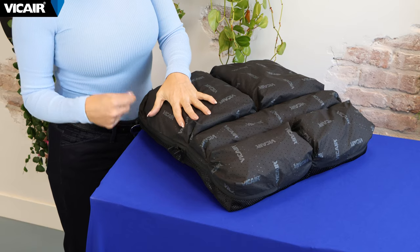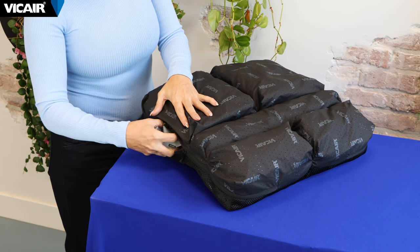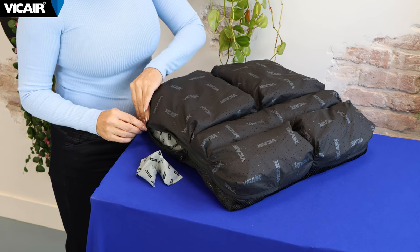For people with specific needs, the cushion compartments can be individually adjusted. It is simple to tweak the cushion — just take smart cells in and out of the compartments. It takes only minutes to set a cushion up optimally.